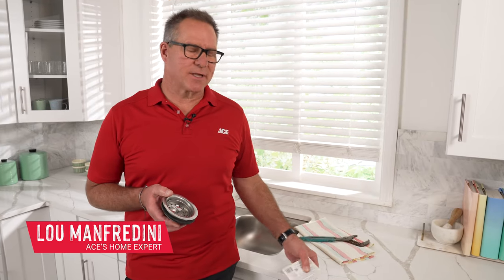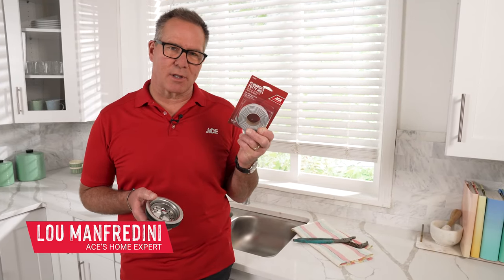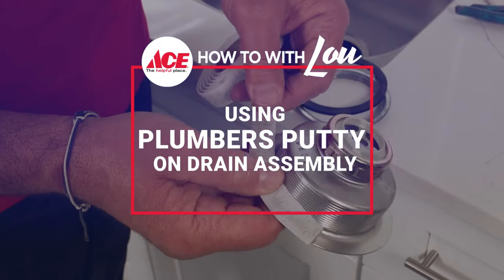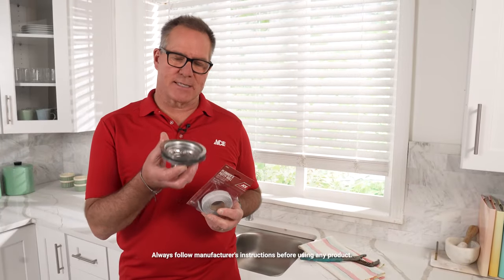Hi, it's Lou Manfredini, ACES Home Expert. In this video, I'm going to show you how to use plumber's putty, specifically a plumber's putty roll, when you're installing something like a drain assembly.